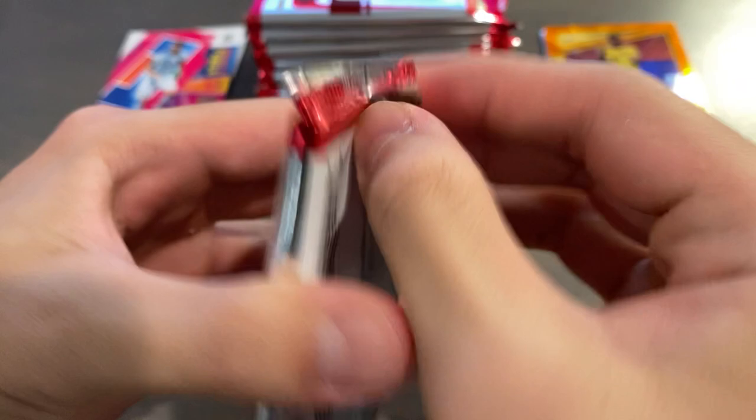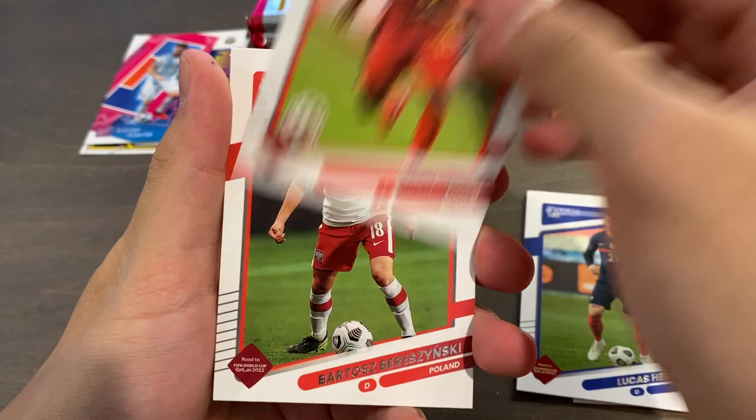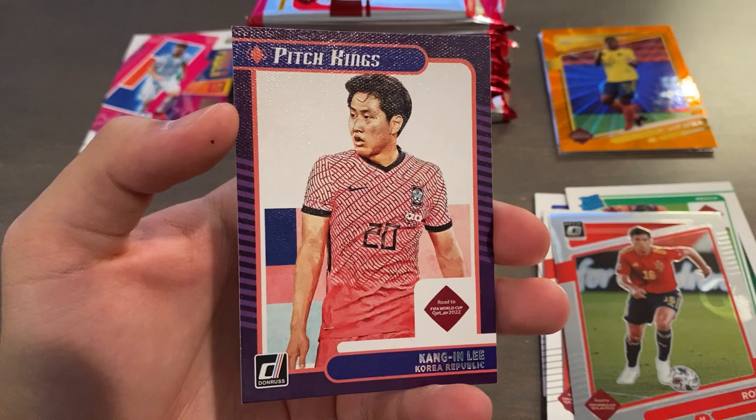Moving on to pack number three — we start off with Duvan Zapata, Lucas Hernandez, Jeremy Doku, Barczynski, Jose Macias, Ui Jo Hwang, Rodri for Spain optic, and Kangin Lee Pitch Kings for Korea — again with the canvas finish. That's a really beautiful insert, actually. Quite nice.